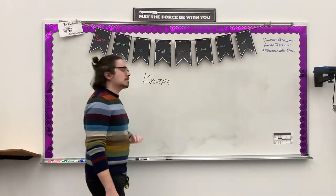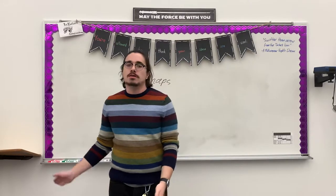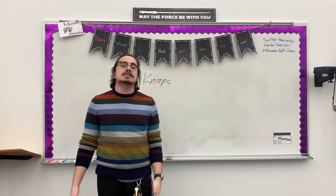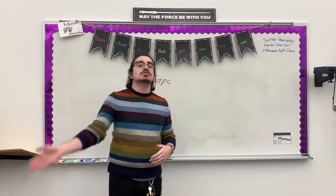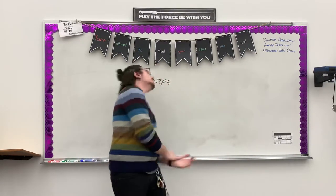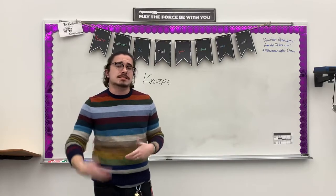What normally happens with knaps is the victim makes the sound. So if I'm getting smacked in the face, I might go — right? Something like that, because that sound is still being made, but it's easier for me to make that hit down low than it is for the person doing the hitting to find a way to high-five themselves. This is very obvious. That's nice and subtle. And that's what we want — something subtle that doesn't draw away from the illusion of the fight itself.